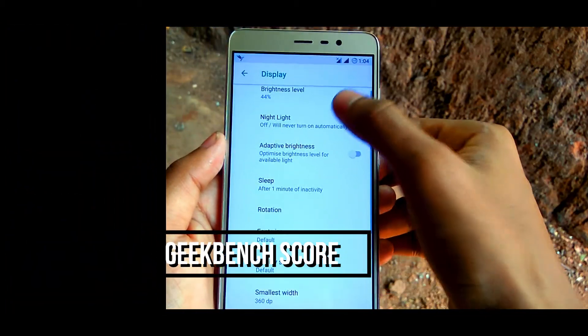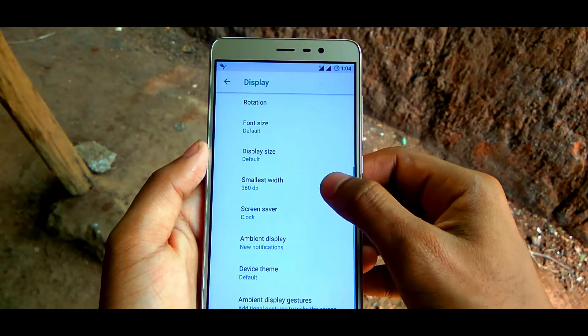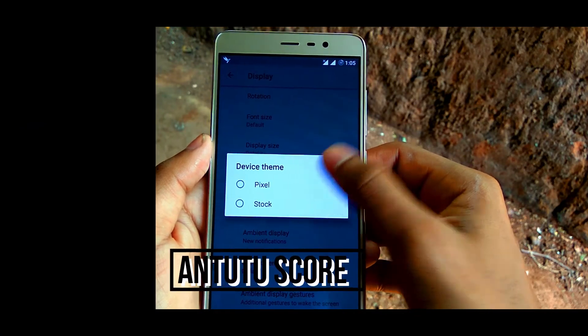On Geekbench, I got a solid score, and on Antutu as well, the results were competitive.